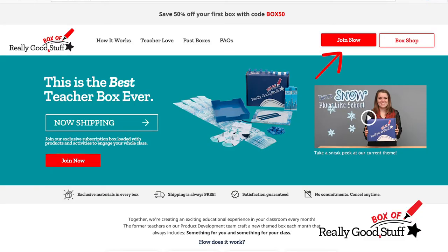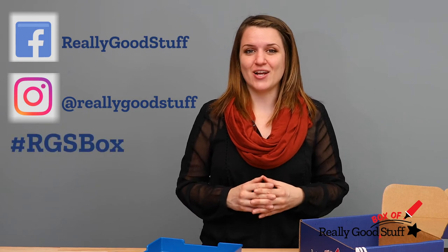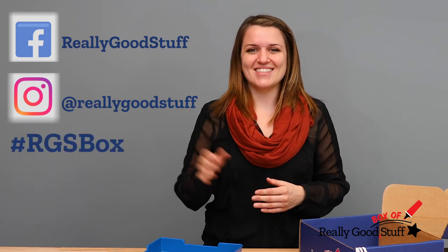So how to get started? Join us today on our website at reallygoodstuff.com/box. Our boxes are only $29.99 a month, and when you sign up, be sure to tag us on social media and don't forget the hashtag RGS box. Thanks.